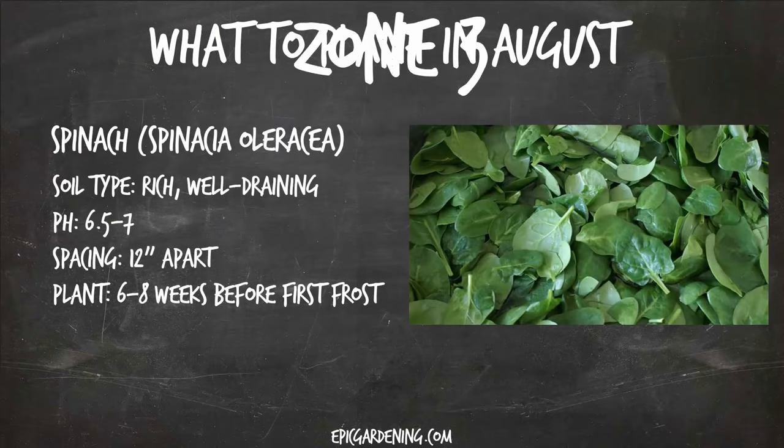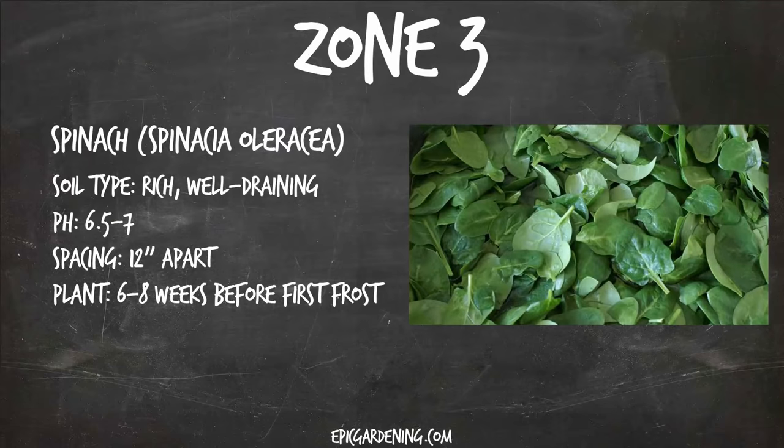Let's start out with zone three. In zone three, we've got spinach. Spinach is a very easy crop to squeeze in at the end of your growing season. You're going to want rich, well-draining soil, a pretty standard pH slightly on the lower end. Space them about a foot apart and plant them basically right now — six to eight weeks before your first frost, which is going to come fairly soon if you're in zone three. It's a fantastic crop: it grows very quickly and it is a big producer.